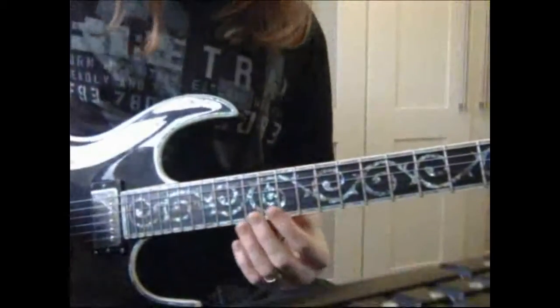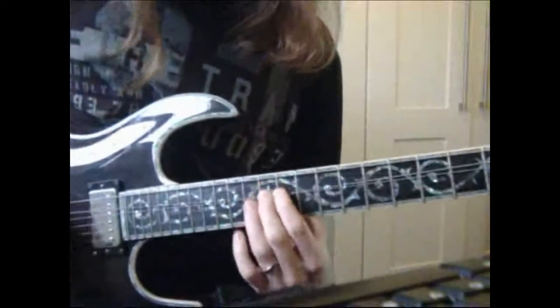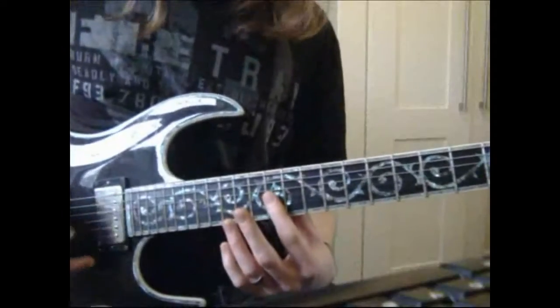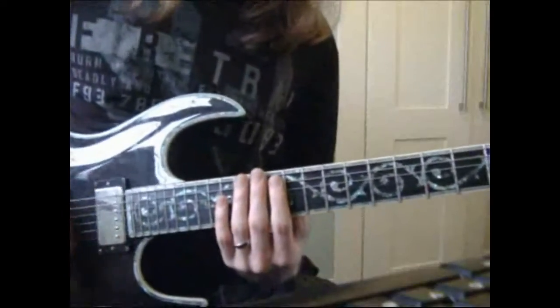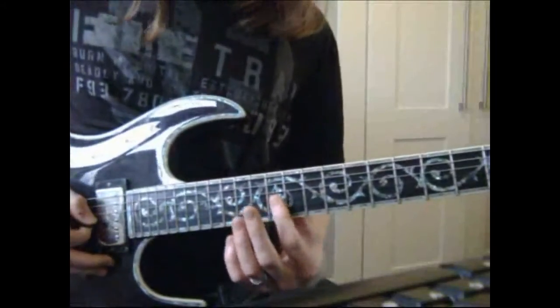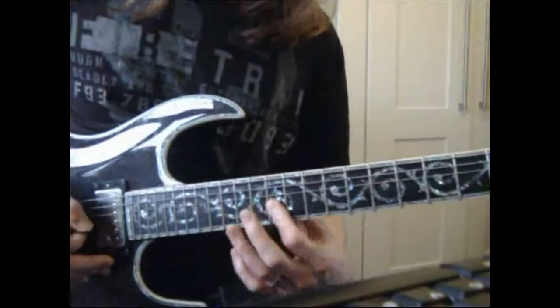Let's take a look at lick number 3. It's a bit of a rhythmic riff, this one. We've got two rhythmic mutes — we're not playing all the strings, just on strings G and B. And then we want to play fret 12 on the G and the B string. I'm using my first finger to bar fret 12.